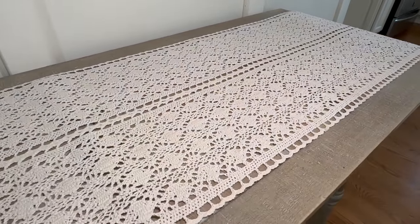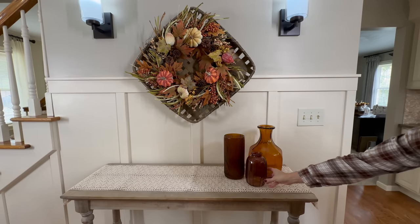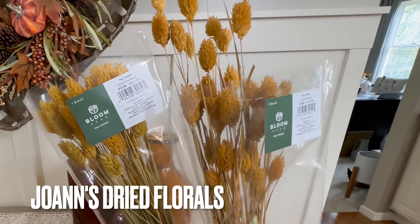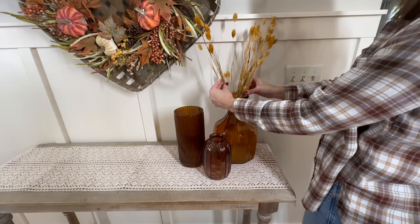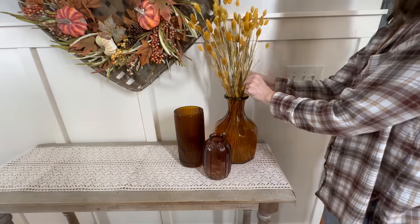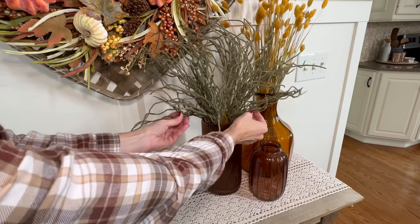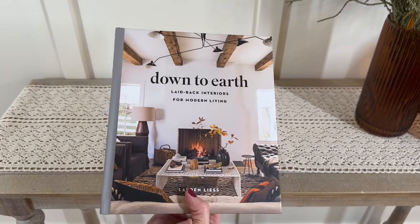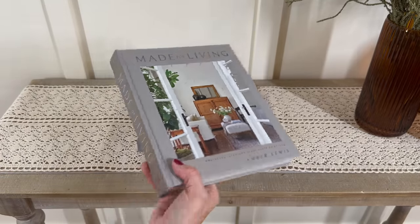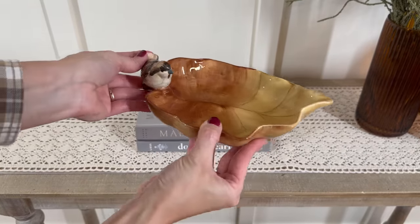I'm adding a group of amber colored vessels to one end to add a little bit of height as well as color contrast. Now that all the greenery and dried florals have been placed, I can come in with some coffee table books — I love this 'Down to Earth' and 'Made for Living.' I'll place those down and then on top I'm coming in with a more sculptural element: a beautiful leaf dish with a bird perched on the edge, to bring in lots of that autumn color.